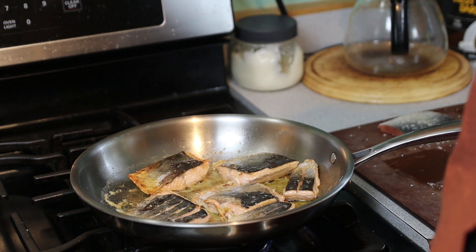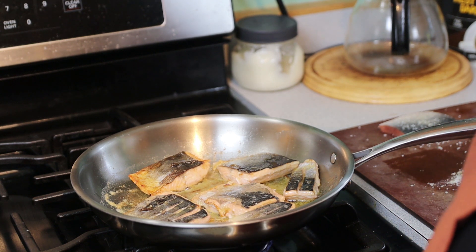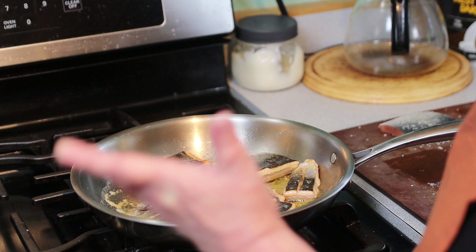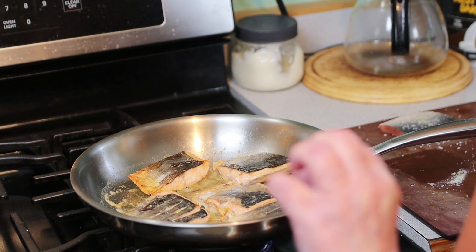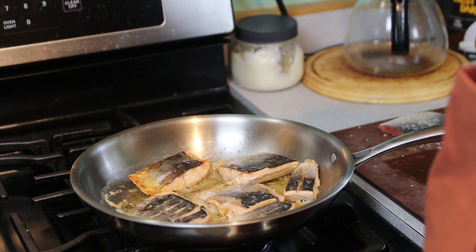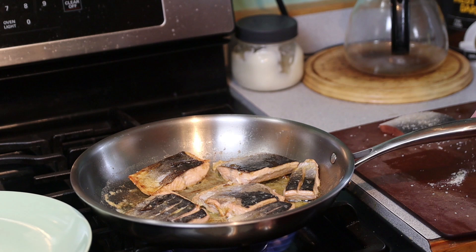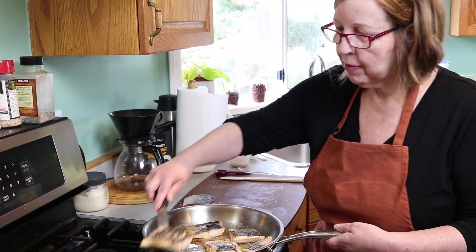Some people like them thoroughly cooked, some people like them medium rare — so this is to your personal taste. You could use a meat thermometer to find out what well done or medium rare is for fish. I kind of like it to just be slightly undercooked. Okay, I'm going to call them done — let's put them on the plate and see how we made out.